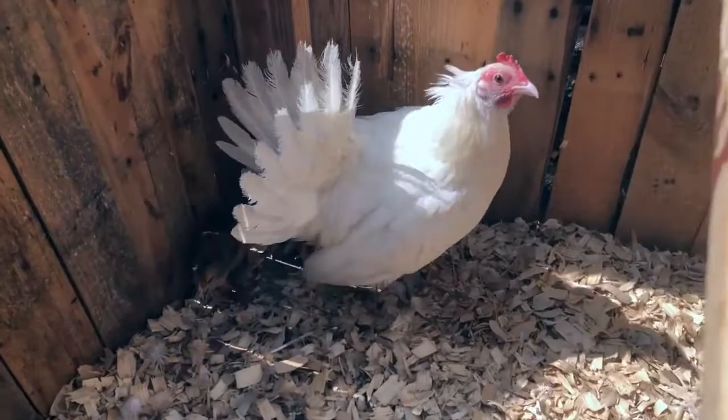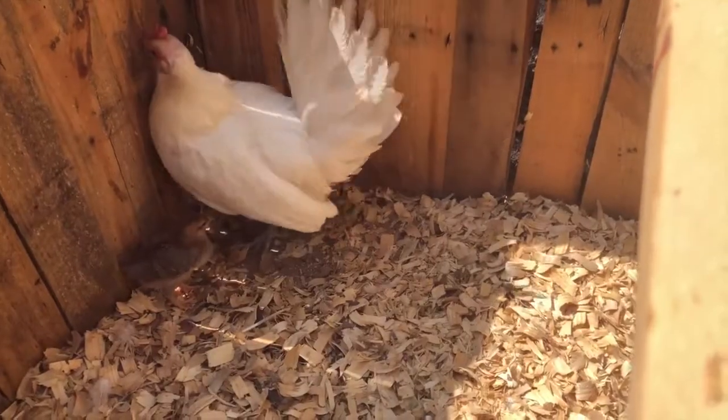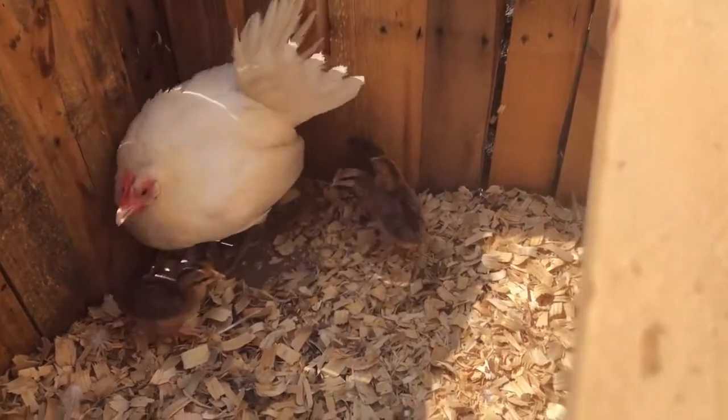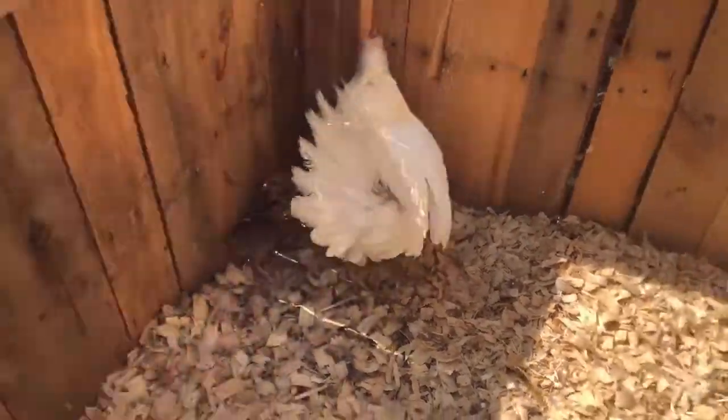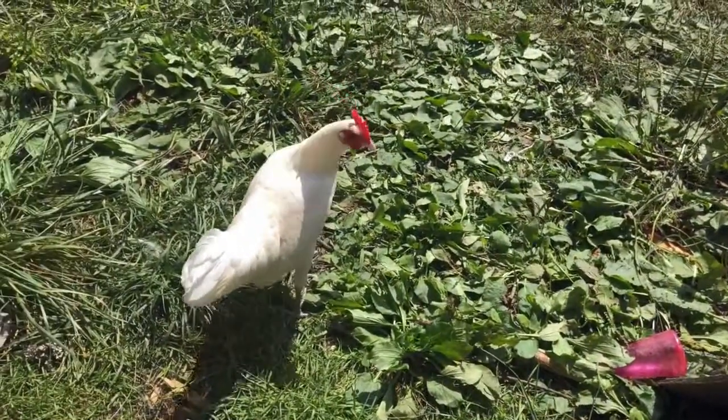A little update on the Dorkings here. Here's my white phoenix — her name is Topaz. She's a daughter of Opal. And Opal's coming over here to check us out while we're talking about her foster grandchildren.